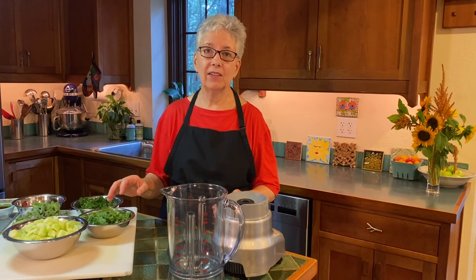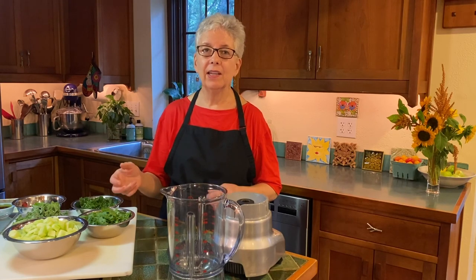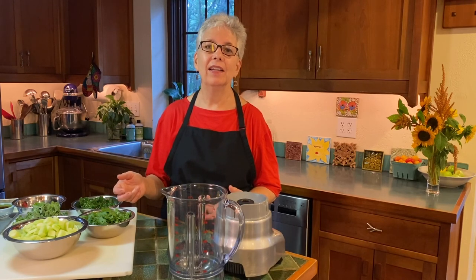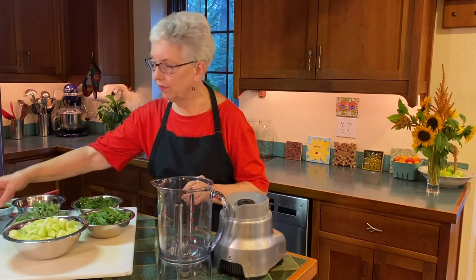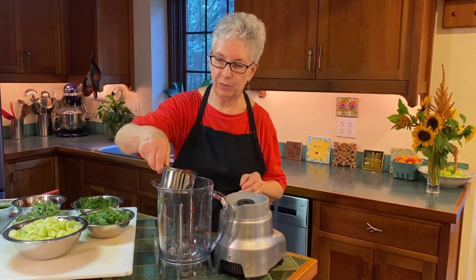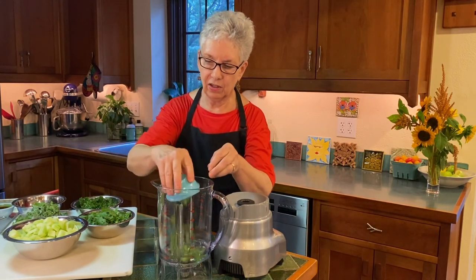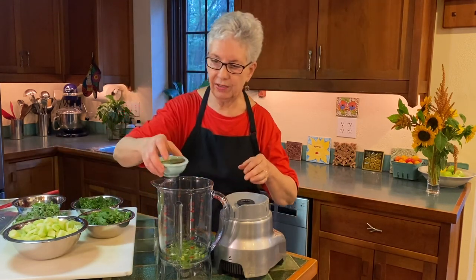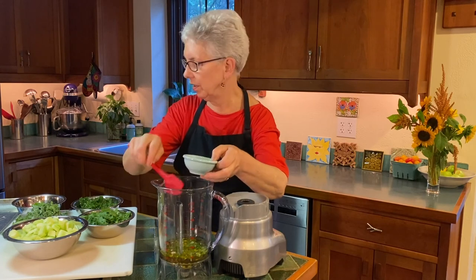Green gazpacho is really fun and flexible because you can add some hot peppers if you wish, or sweet peppers — it really allows you to mix and match to your own tastes. And of course it's different than a tomato gazpacho, which you might be more familiar with. This is also a blender soup. I'm putting some water in here to start, along with scallions and garlic. I'm putting some oil and sherry vinegar — putting these liquids on the bottom so I can easily get everything started when I blend it.